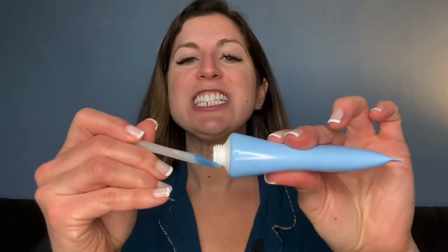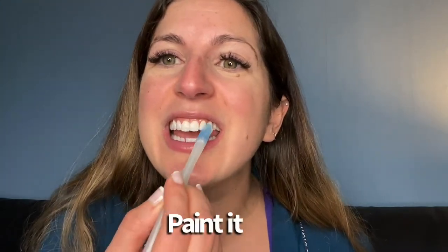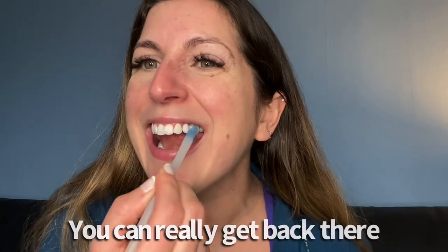So this is the starting brightness — they're pretty white. I squeeze a little bit on and paint it on, getting it right to the back. It's a little bit gooey at first but then you get used to it. It's thick, so it stays on a lot better than one of those whitening pens. The formula actually stays on your teeth a lot better, so you're going to get way better whitening results.